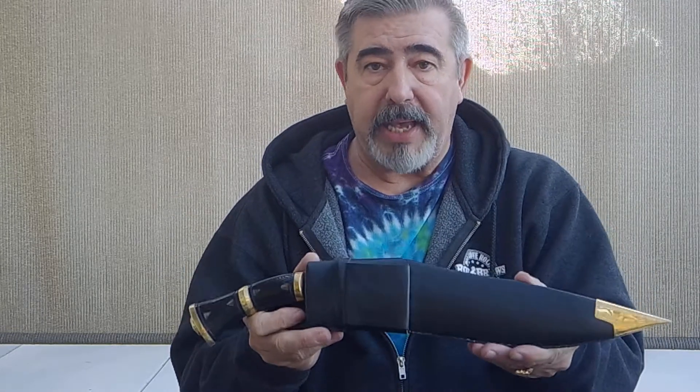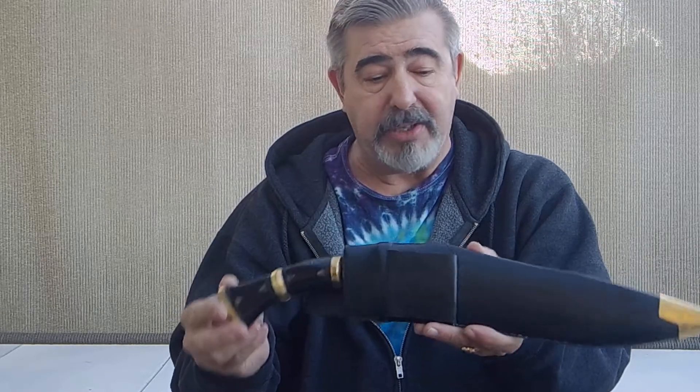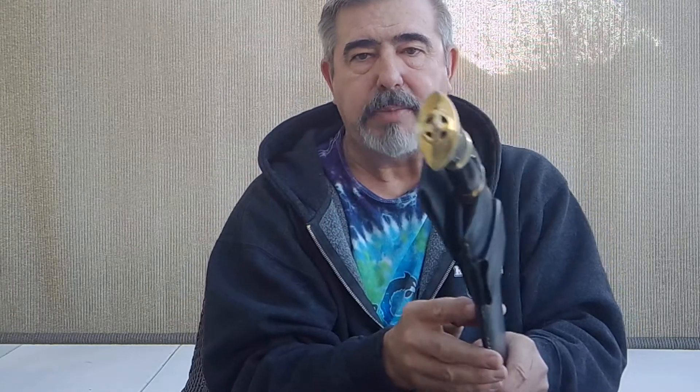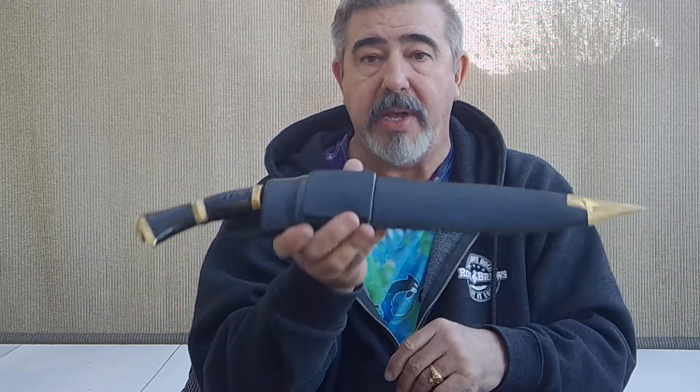Daniel Murray Lake does a lot of designs with a lot of different commies. He's doing it for the love of being a designer — I don't know that he's really getting paid for his designs, although he should be. Any Daniel Murray Lake kukri is going to have his signature — a circled cross — which will always appear on his pommels. He does beautiful designs and it's a pleasure to have him as a friend and contributor to the website.